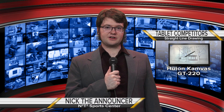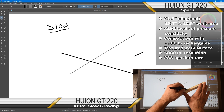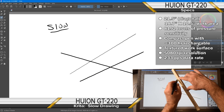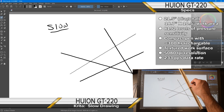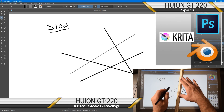And our newcomer to the drawing arena is the Huion GT220, a whopping 21.5-inch screen with over 8,192 levels of pressure sensitivity. Using the included screen protector gives the surface a bit of a paper feel. The screen is a 1920 by 1080 resolution, more than adequate for PC-based drawing. We'll test the Huion in Photoshop, Krita, and Blender.